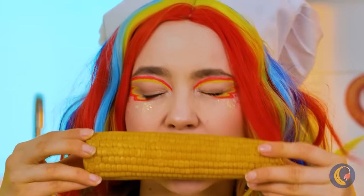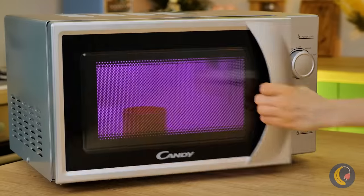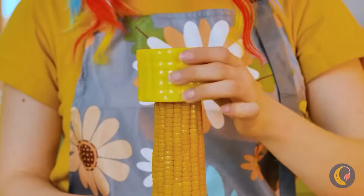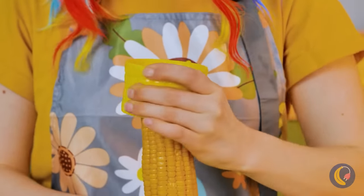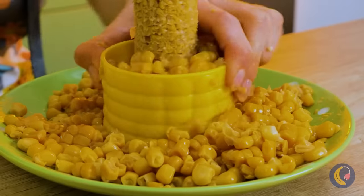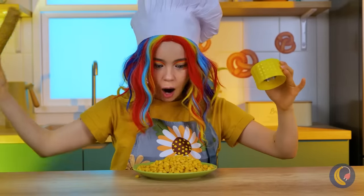Corn is delicious, but it always gets stuck in your teeth. Here's something that can help — a corn sheller. Press down and all the kernels come off. Now just eat it all little by little.